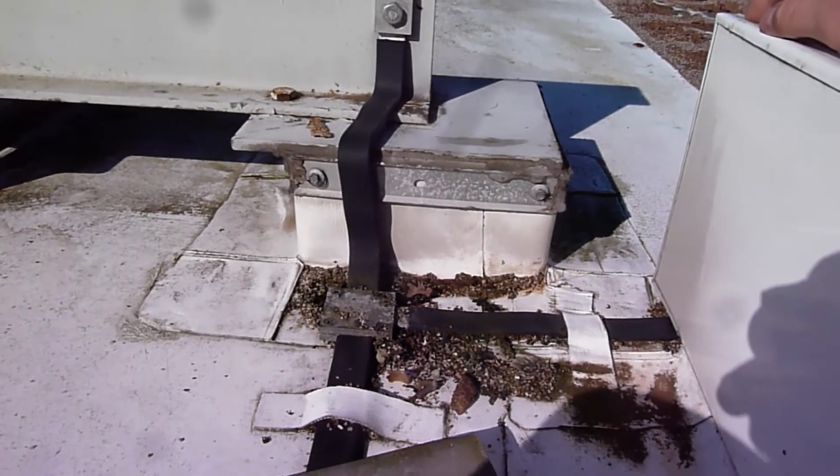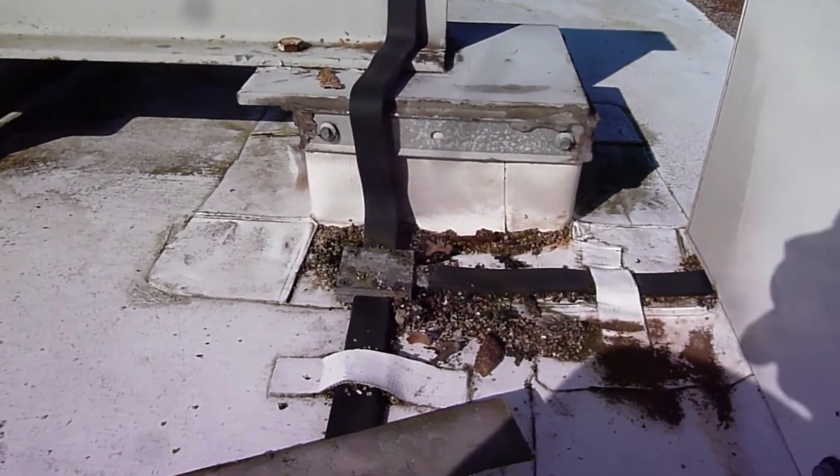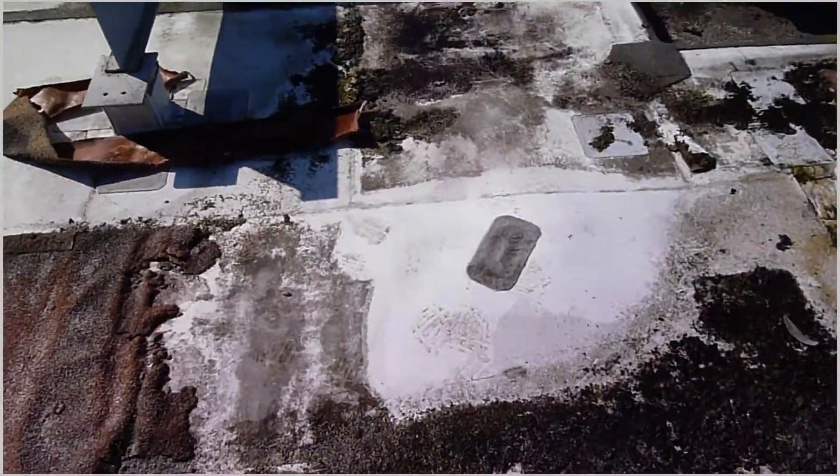It's not the material that causes the problem. It's the workmanship and people working on it, and that's really what we should be looking at before we choose a roof covering.